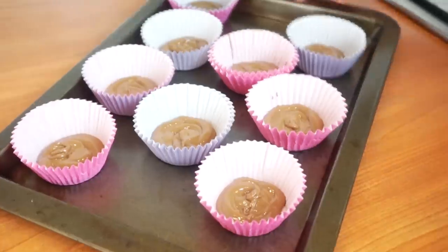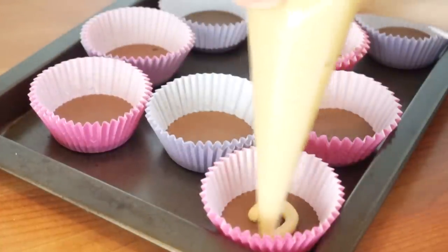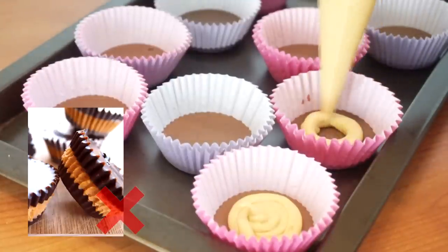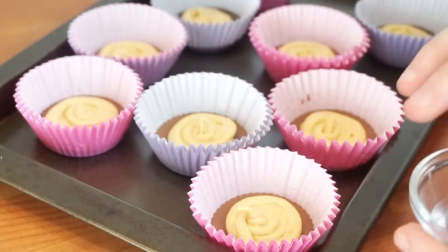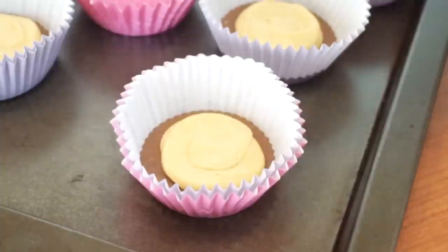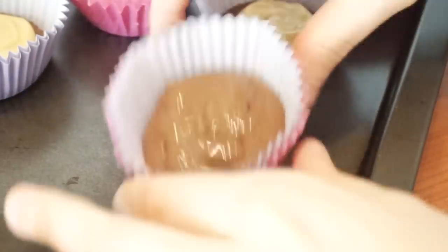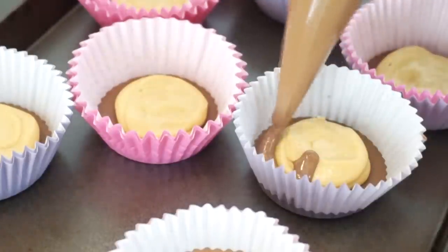Put some of that chocolate on the bottom of your cups. Once it has hardened, fill it with your peanut butter cream, placing it just in the center — don't go all the way to the sides or it will show in the final product. Use a little water to smooth down the cream so the chocolate on top will be nice and smooth. Put the remaining chocolate on top and tap it down to release any air bubbles and get a nice smooth top. Put these in the fridge for 5–10 minutes to set and they're done.